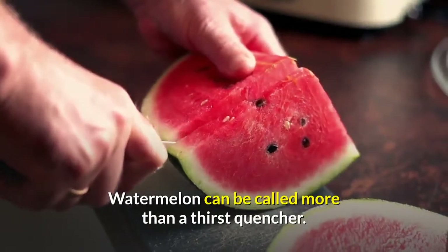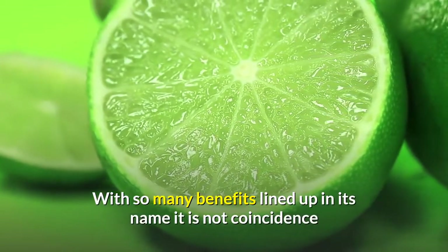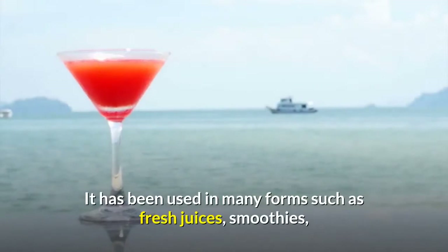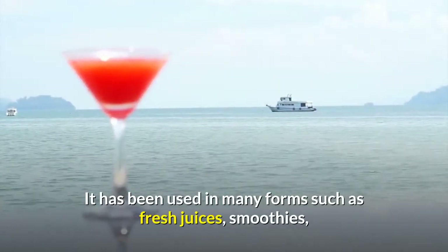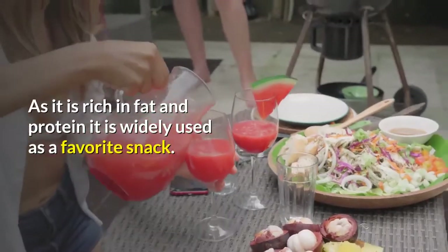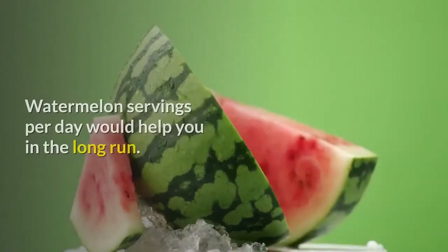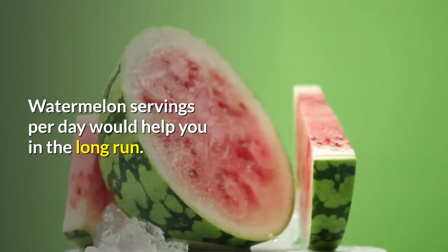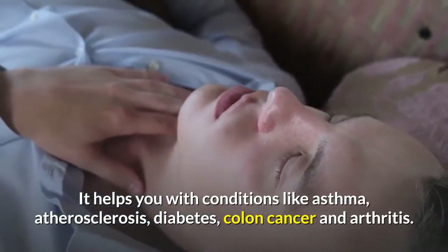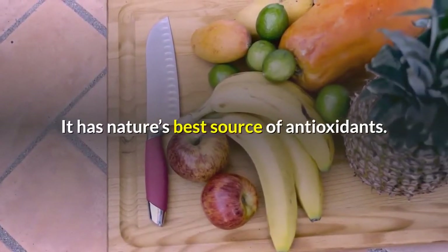Watermelon can be called more than a thirst quencher. With so many benefits lined up, it is one of the favorite fruits for many people. It has been used in many forms such as fresh juices, smoothies, as well as pickles depending on your taste. Watermelon servings per day would help you in the long run — it helps with conditions like asthma, atherosclerosis, diabetes, colon cancer and arthritis. It has nature's best source of antioxidants.